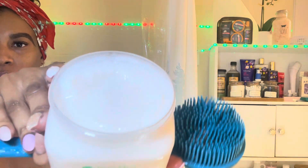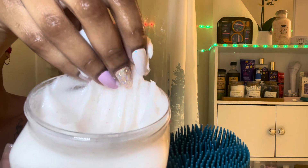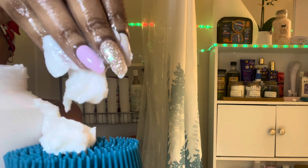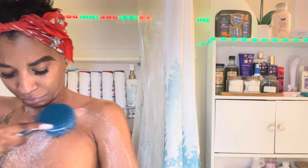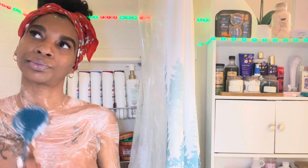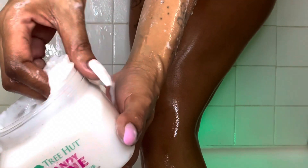Now I'm going in with my Tree Hut peppermint scrub — the candy cane one. It smells so, so good. I had two of them from last year and just opened this one. It's not like an ordinary peppermint; it's got this sweetness to it that's hard to explain. The texture is amazing and if you look real close it has little red specks — like little peppermints. It smells really, really good.